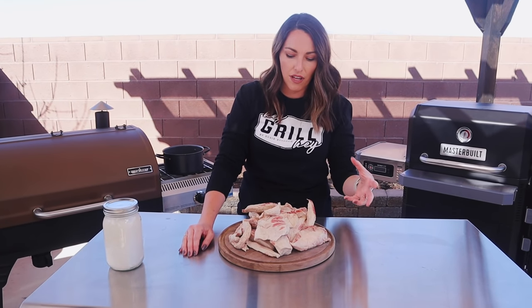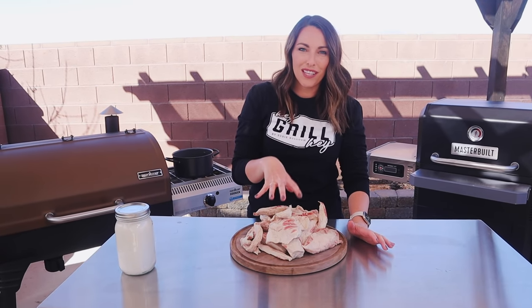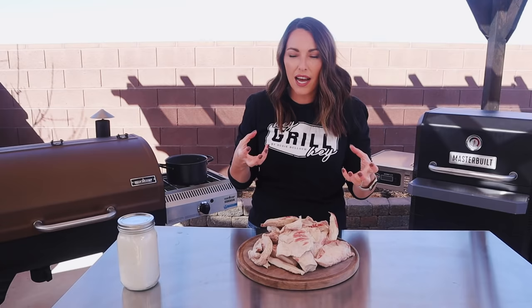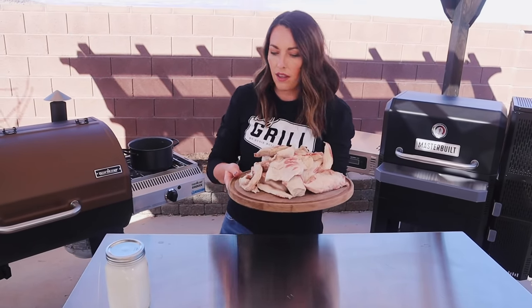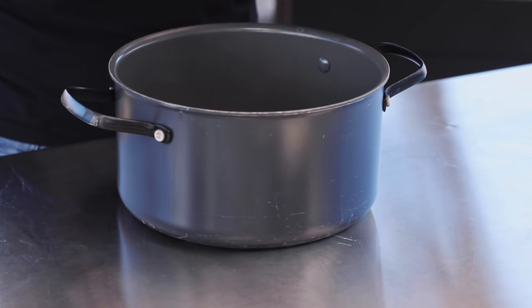We just have to render it down, and this can be done a lot of ways. My favorite is just putting it in a pot and letting it simmer on low until the fat really renders out — it takes several hours. I've also smoked the fat chunks before rendering, and I've added rosemary and garlic to make an infused tallow. But we're going to keep it simple and classic and put these four pounds of brisket fat into a heavy bottom pan.